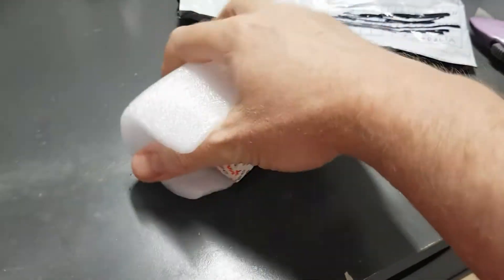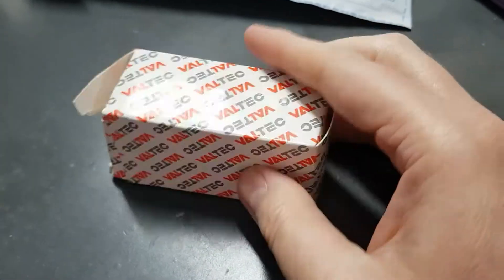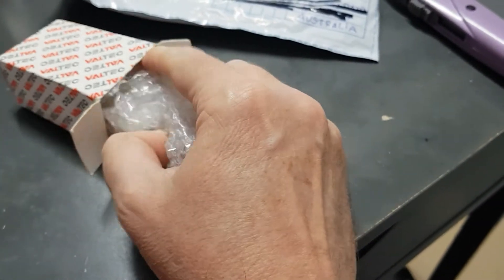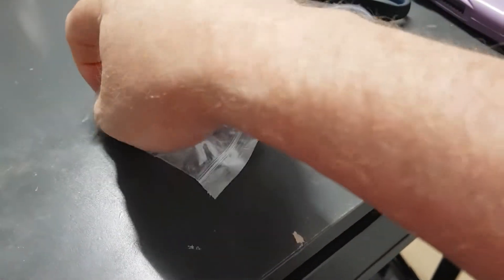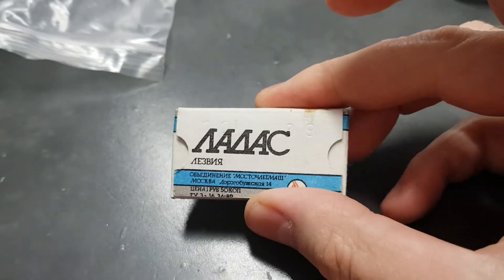That's getting us in. And it's a little box — this is the end that seems to be easiest to get into. Here we go. I'll get one out.